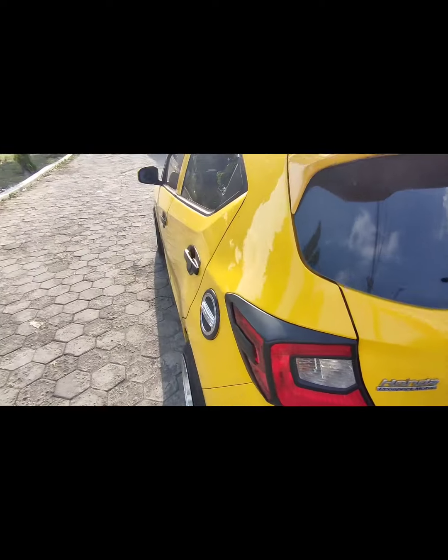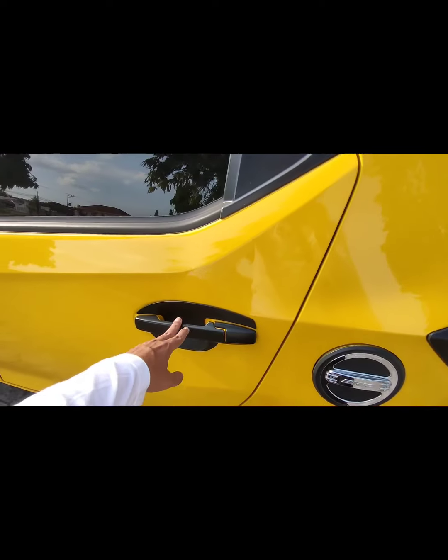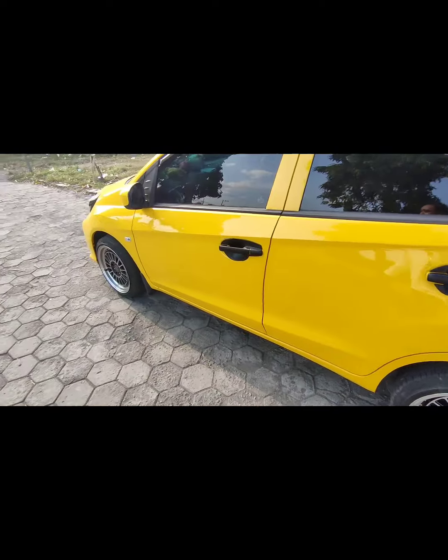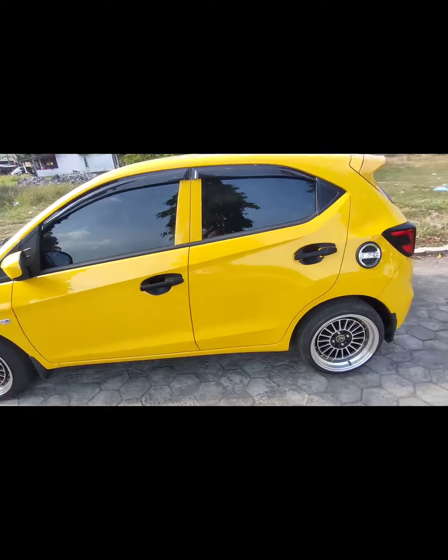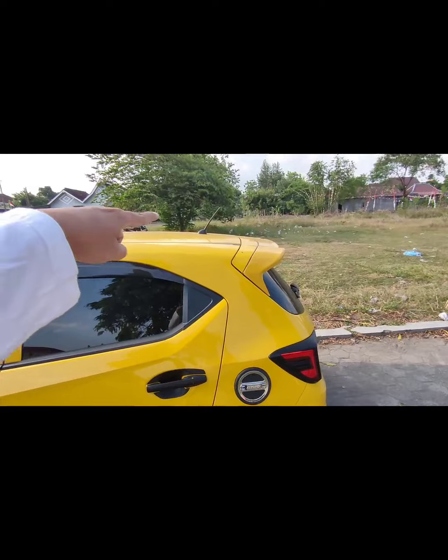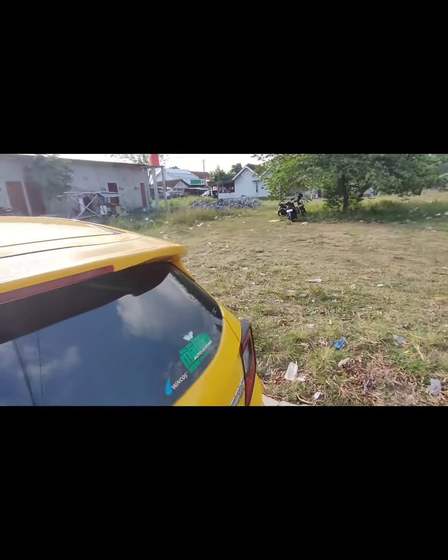Kemudian handle — handle tutup bensin dan handle pintu kurang lebih 200 ribu, bisa teman-teman cari di Shopee. Untuk eksterior itu aja guys, minimalis. Antena masih antena teleskopik ya, masih original.